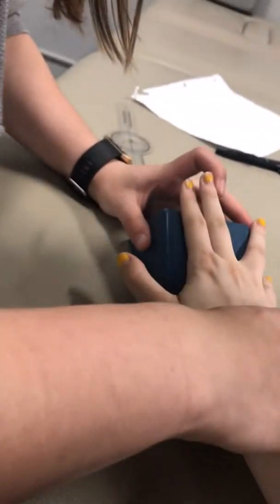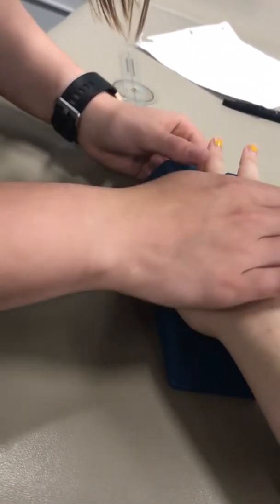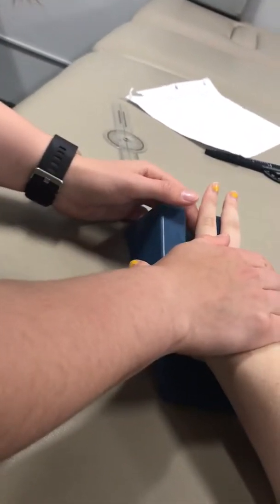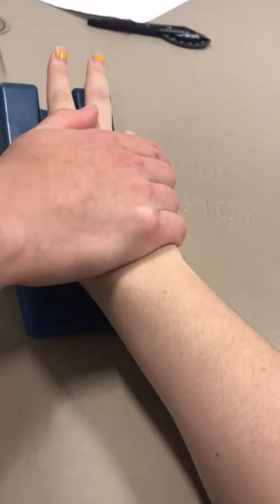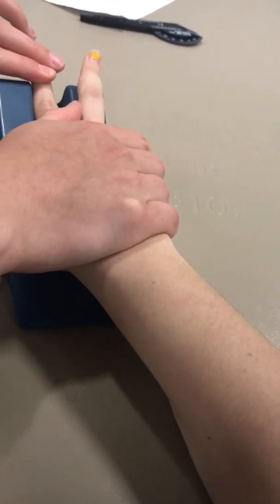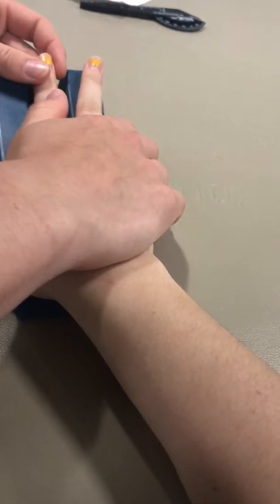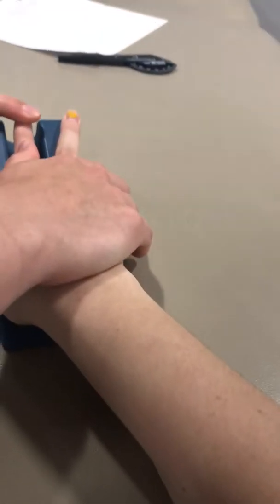Manual muscle testing finger extension of PIP and DIP: place the finger being tested over the slot of the hand support. For PIP, support proximally so the patient can't use their wrist or MCP joint, and apply overpressure to the distal finger. For DIP, move down slightly and support over the PIP joint as well. She had 5/5 strength for both, testing the extensor digitorum communis, interossei, and lumbricals.